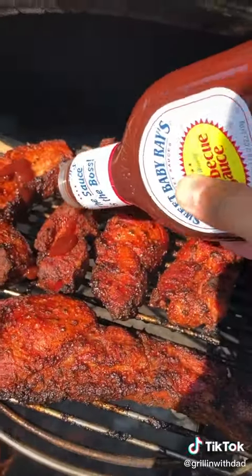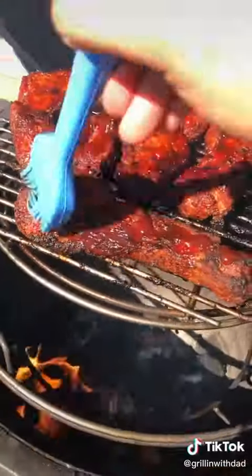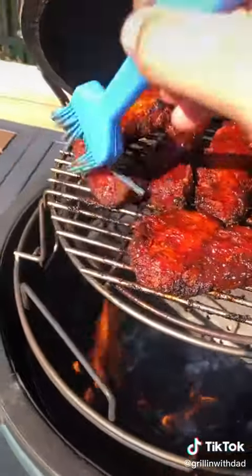Let's hit it with a little barbecue sauce, going with the classic Sweet Baby Ray's — it's a family favorite at my house. Get them nicely coated up, glazed with that sauce.